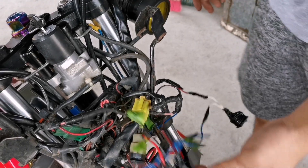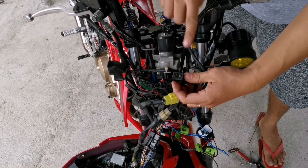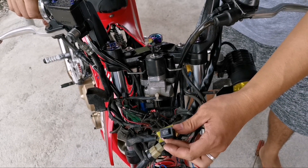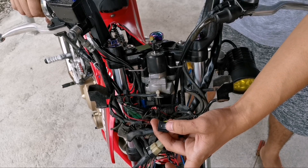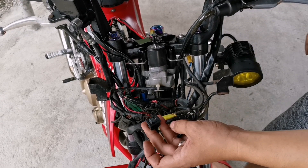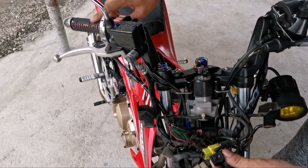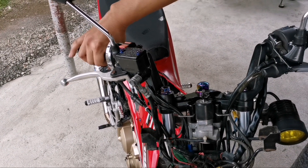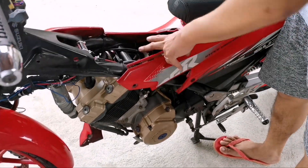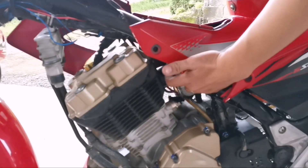Ngayon tingnan na natin. Pwede natin i-off. Namatay. Kailangan nyo lang gawin dito, itataas yung minor para mag-stable. Ang ginawa ko hindi ko siya tinataasan — dito ako nagbabase ng timpla sa siling nyo doon. Bali sa mga naka big curve lang to itong setup na to. Tataasan nyo lang yung minor nyo para mag-idle rumble na siya.